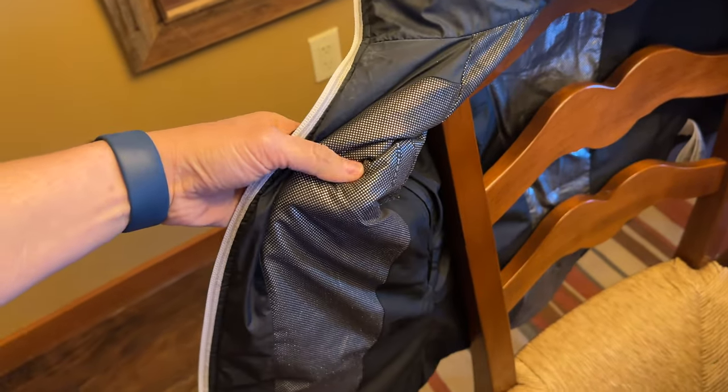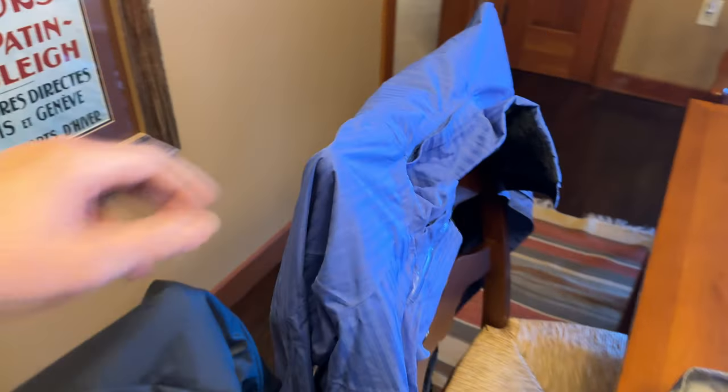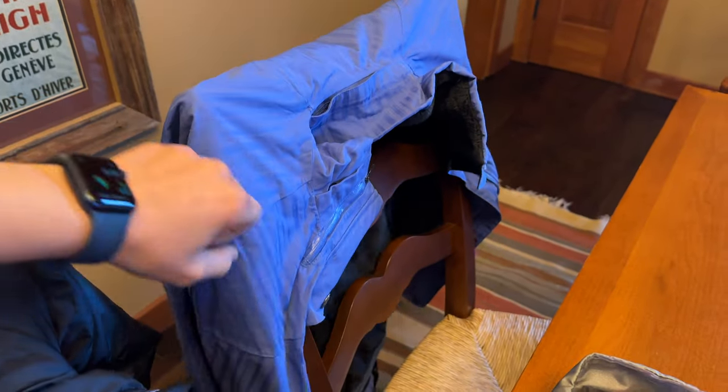This is my inner jacket. This one has some reflective material that's supposed to keep me even warmer. And then this is my outer layer, which is fully waterproof and has a bunch of pockets.